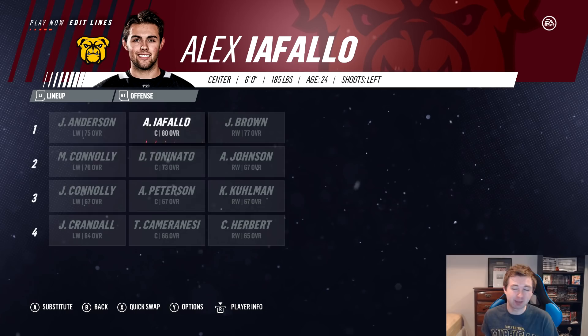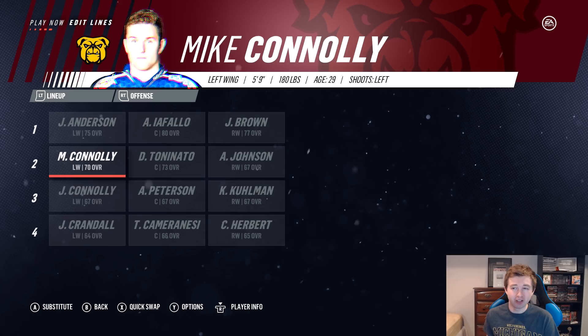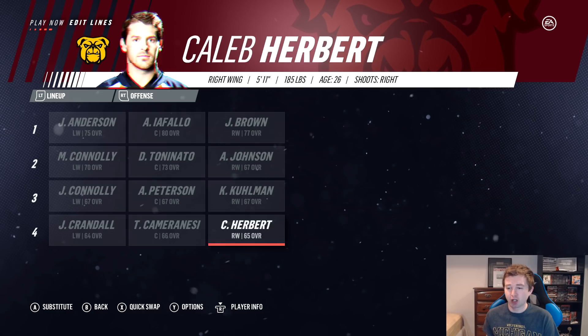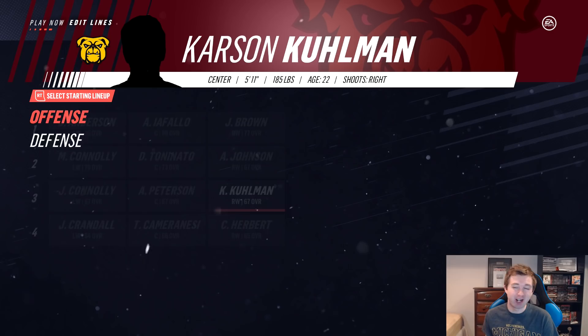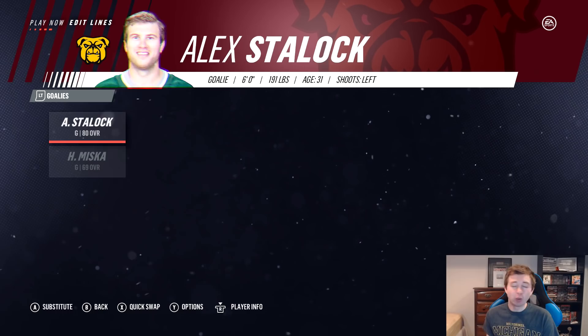Adam Johnson, Tony Nato, and Colony on the second line. Pearson and Kuhlman on the third, then Herbert, Cameron Essie, and Crandall on the fourth — the bottom six is all in the 60s, not a good look. Defense is pretty solid though: Niskanen and Falk as the top pair, Pionk and Garrison on the second, Susie and Walensky as the bottom. Goaltending is solid — they have Staloc as the starter with Hunter Miska backing him up. Honestly though, if the backup has to go in, the team's probably going to lose anyway.